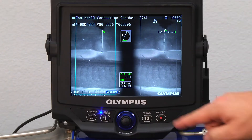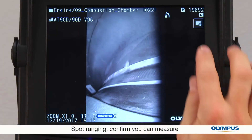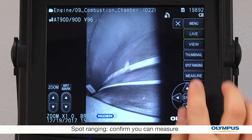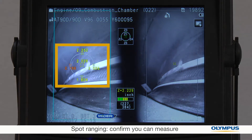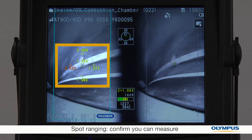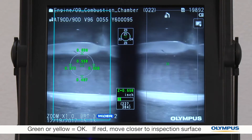The most important thing you need to do is take a good image from the right distance. First, I'll turn on the spot-ranging feature. These five points tell me the distance from the surface to the tip of the scope. The spot-ranging is green, so I'm good to go.